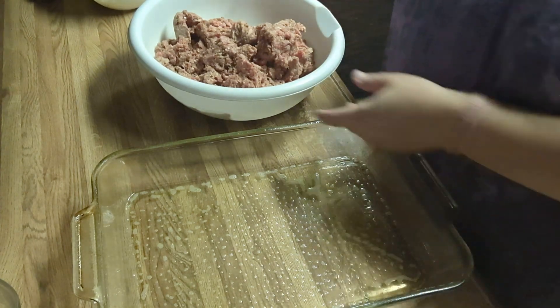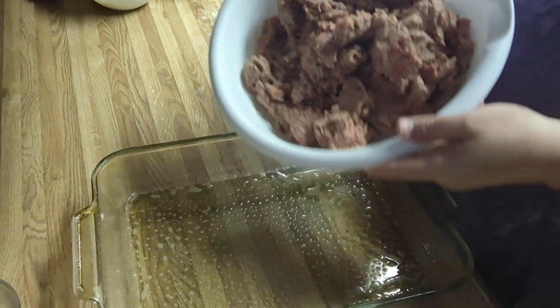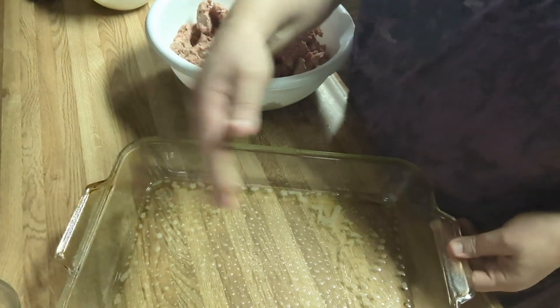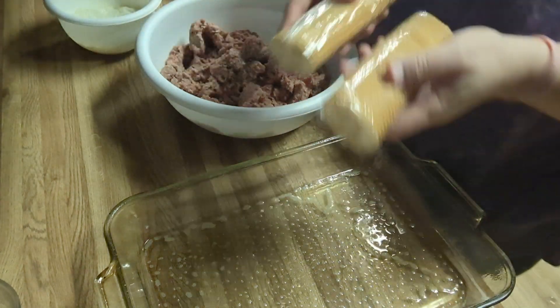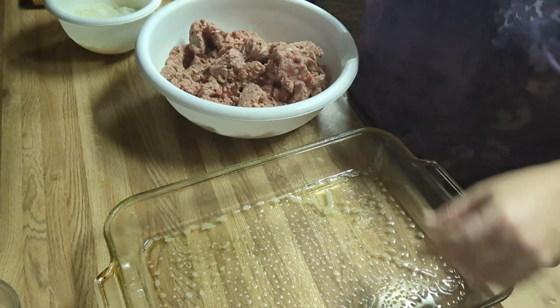I didn't buy it all because they had too much of it, but I bought about 35-40 pounds. I saved about 3 to 3.5 pounds because I wanted to make a huge meatloaf — I'm going to make it flat so they can cut it and make sandwiches with it. I got all my ingredients over here and I'm using real rich crackers in mine.